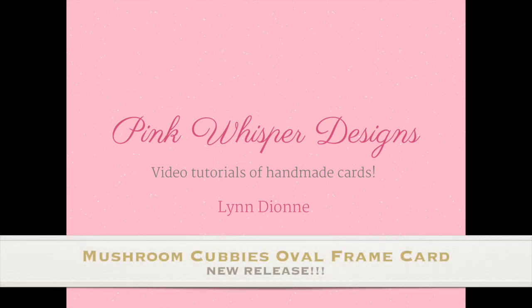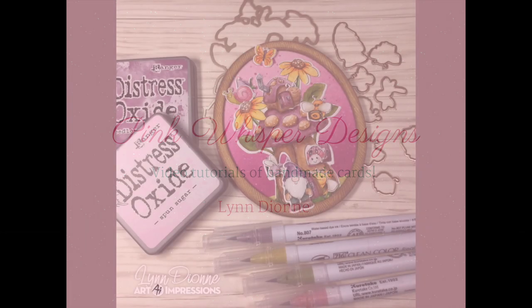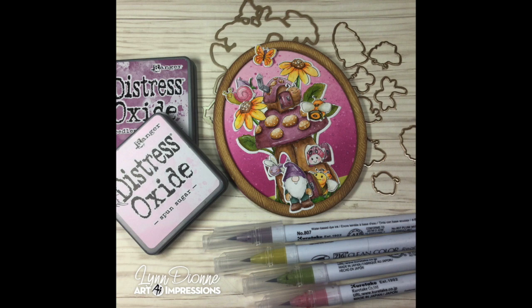Hi everyone, it's Lynn Dionne here from Pink Whisper Designs. Today we're going to be creating this adorable little mushroom cubby card. This is a brand new set from Art Impressions, and we'll also be using a brand new oval die set as well. So let's go ahead and get started.